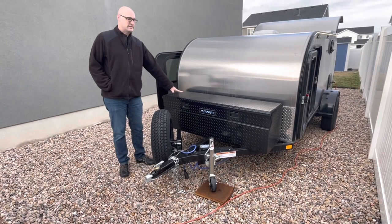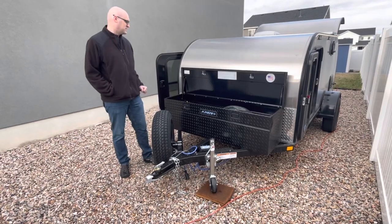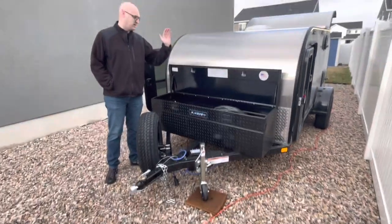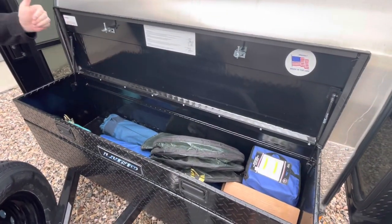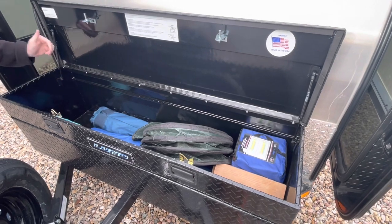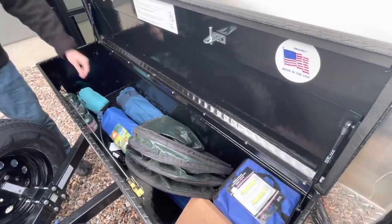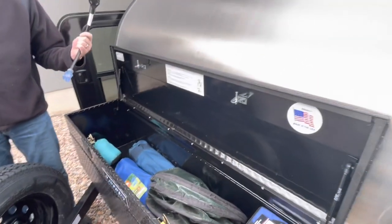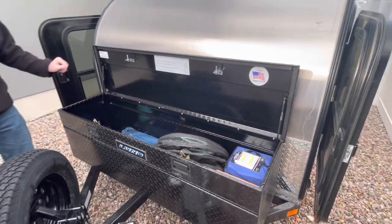There's a five-foot storage container that has some nice gas struts. In here we have standard leveling blocks, chairs, a hammock, propane for the grill. If we go to a term site we have a 30-amp adapter as well. This does lock, which is really nice.